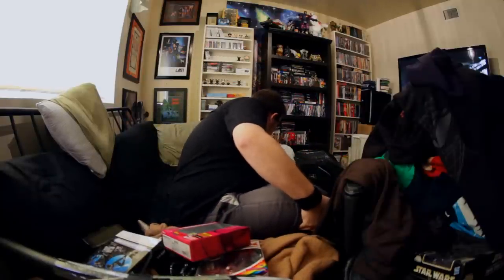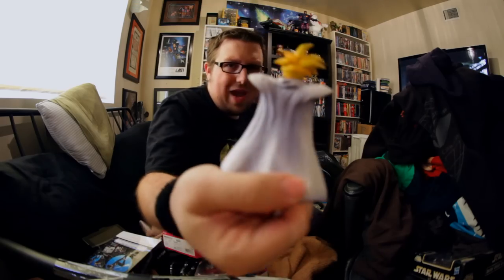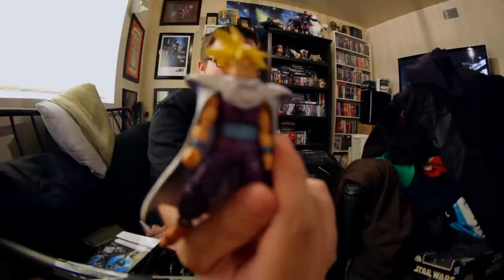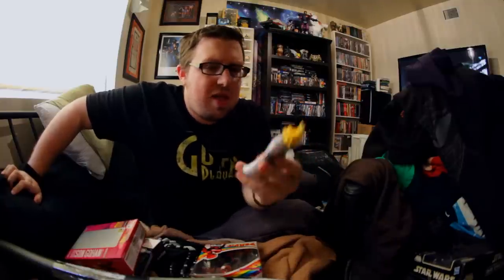At Comic-Con, still staying within the realm of Figuarts, they had an exclusive Gohan. You can see the Comic-Con exclusive logo on the box. It's an exclusive Super Saiyan Gohan — what makes it exclusive is it's got a better paint job than the original one they put out. It comes with a full Piccolo-style cloak or cape. Awesome figure. The paint has a little more detail — even his face is scarred from the battle. You can interchange it to make him either regular Super Saiyan or Super Saiyan 2 Gohan, the crazy killing machine. I wanted to have the cloak on and all that.